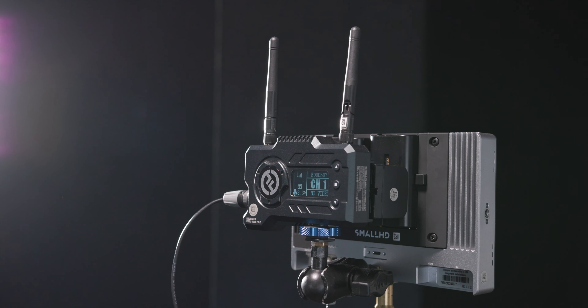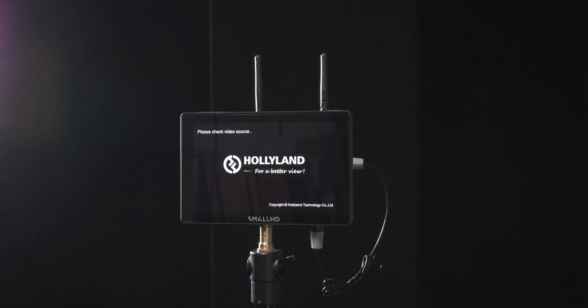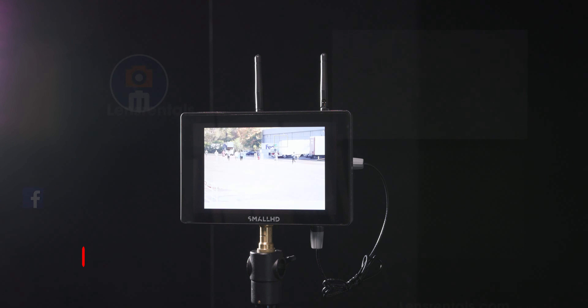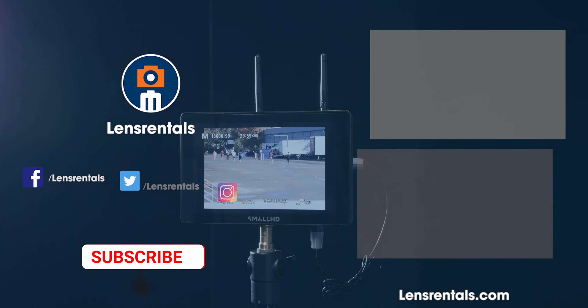From here you're ready to connect the Hollyland Mars receiver via HDMI or SDI to your monitor, and the transmitter to your camera. Overall this system is a great option to add wireless video transmission to your gimbal, mirrorless, or DSLR camera rig.